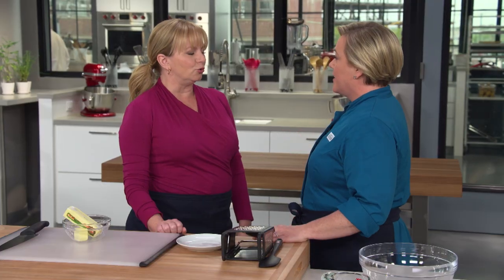Before we get to the filling, let's talk about the crust, because I'm going to show you a new crust today — and that's a big deal for us. We made a lot of pie crust. We wanted it easy to roll out, we wanted it flaky, and we wanted it foolproof.